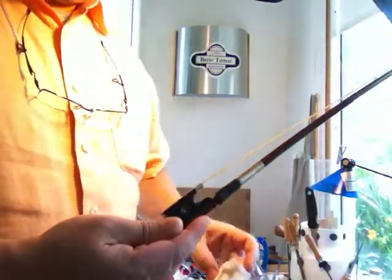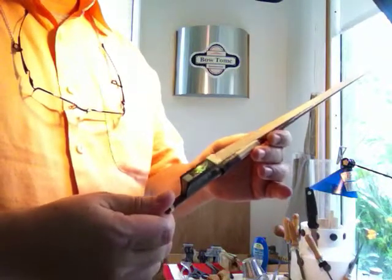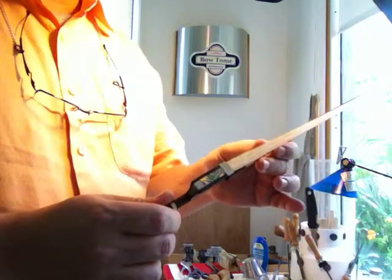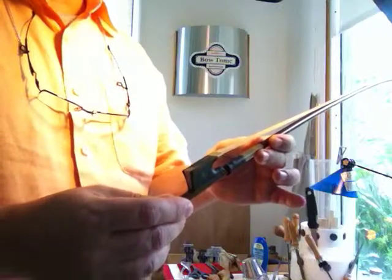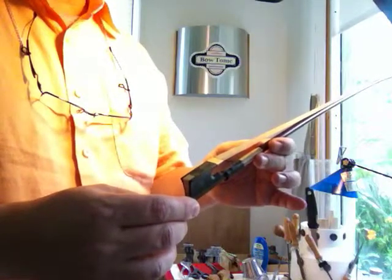That is going to be the treatment that you are going to use. Always make sure your bow is completely loosened, and then let it dry overnight for at least 4 hours. I recommend that you do it overnight and that will get you the best results.